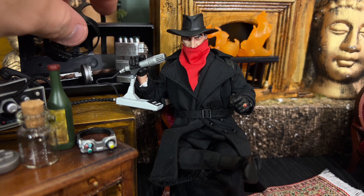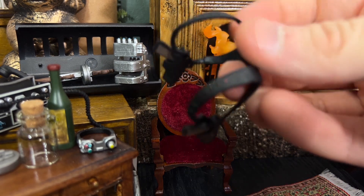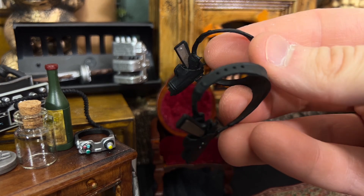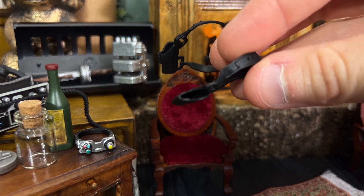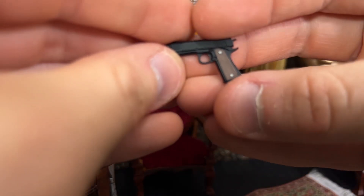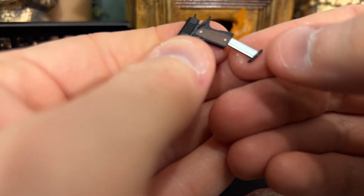The Shadow also comes with a spare set of holsters. It looks like the larger one is meant for when he's wearing his whole overcoat, to accommodate the bulk of the coat, while the thinner, smaller one is for when you just have the suit jacket on. Either way, those holsters accommodate two handguns the Shadow comes with — a timeless look. The gun actually slides back at the top for a racking action, and at the bottom you can remove the magazine and pop it back in. I think that's terrific.